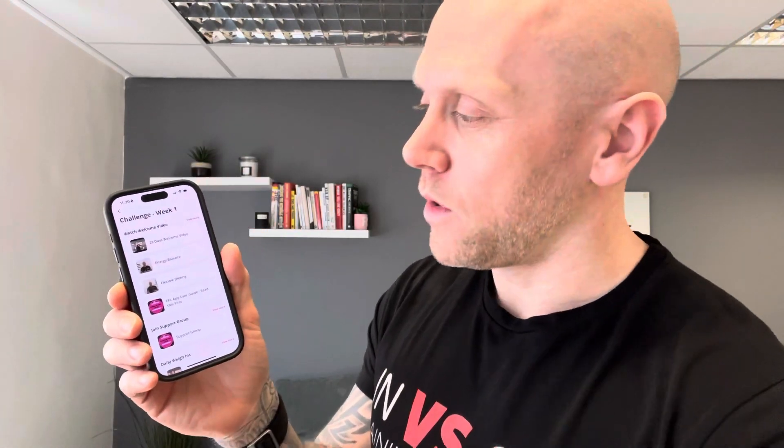Watch that welcome video, as it kind of outlines the programme, what we're going to be doing, all the things we're going to be focusing on week by week. The challenge is specifically split out into four different weeks, so you've got different challenges every week. Rather than throwing the kitchen sink at you, this week we'll focus on X, Y, and Z, just to break yourself in gently to the whole process. And this video explains everything.